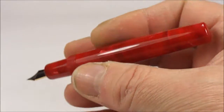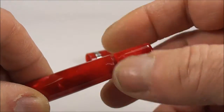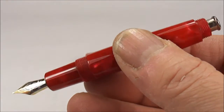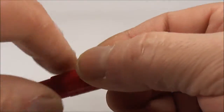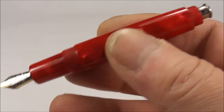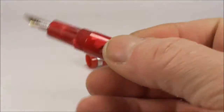Now the lovely thing about this particular pen that I like is that we actually unscrew the blind cap there, and what you have is a button filler fountain pen. For quite a modern pen, it's actually a more vintage style of filling — these button fillers. I quite like that.